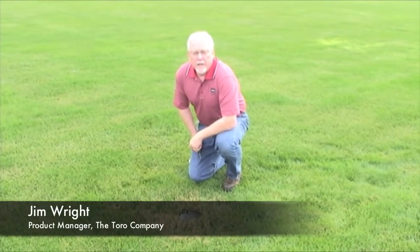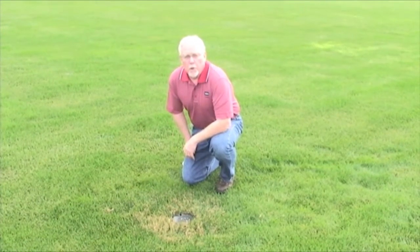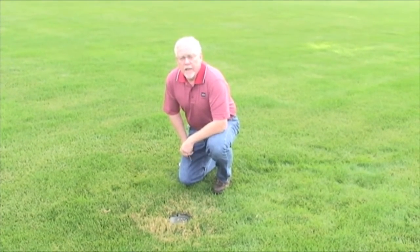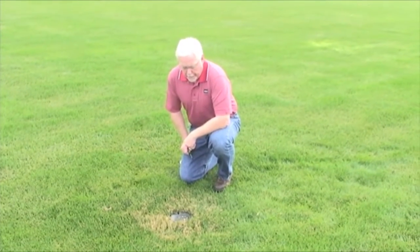Hi, Jim Wright from Toro here. This video is going to demonstrate the flush rate of the Rainbird Eagle 900 series as it compares to the Toro R series installed into a Rainbird sprinkler body.